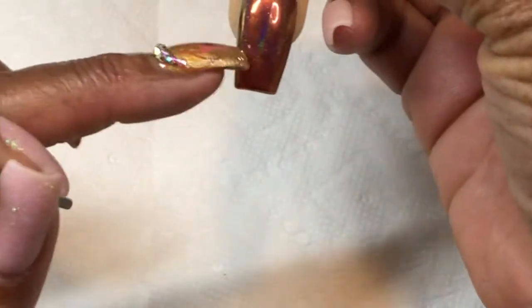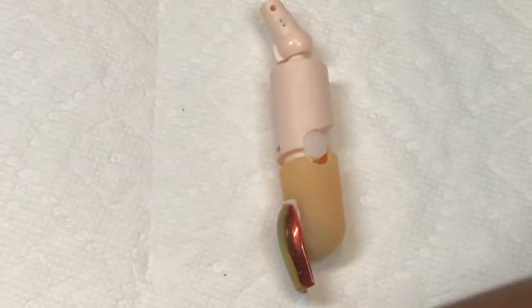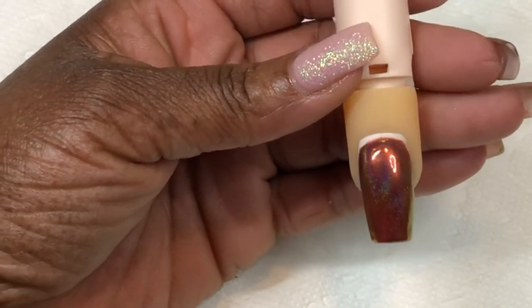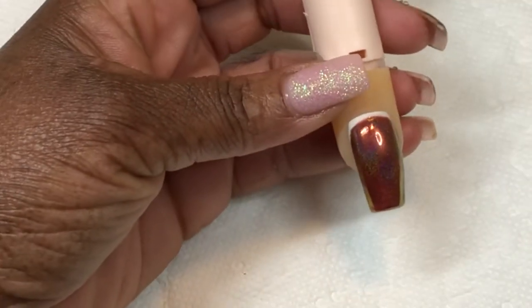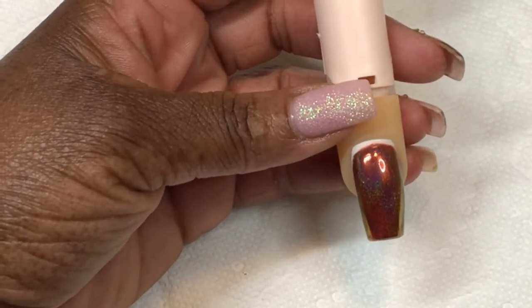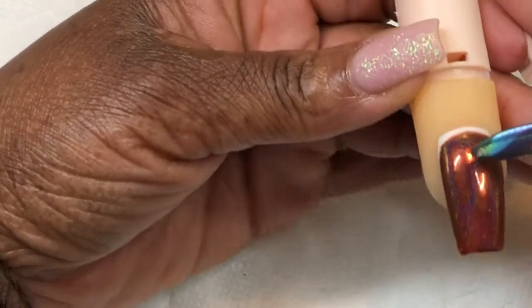I could use the smaller one because this is simply chrome over the top of the acrylic, but I wanted to use the larger one because I don't use it much. The first step is I'm going to take off my chrome that's on top of my acrylic — under here I have like an orange kind of acrylic. I don't have my e-file speed up that high because I'm not taking off stones, Swarovski, or that kind of thing.